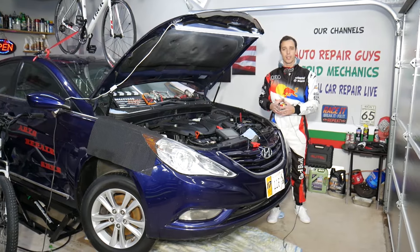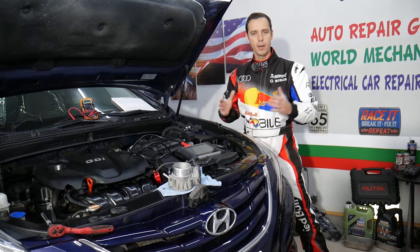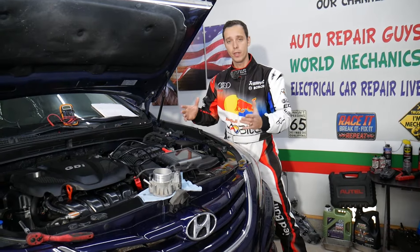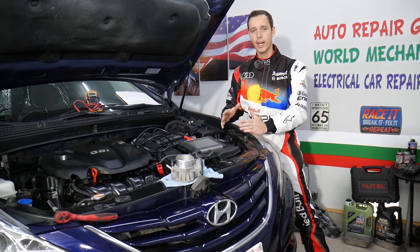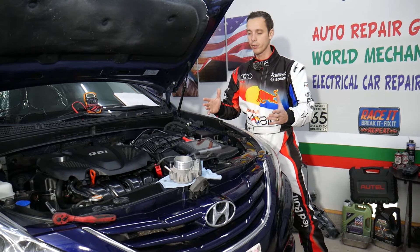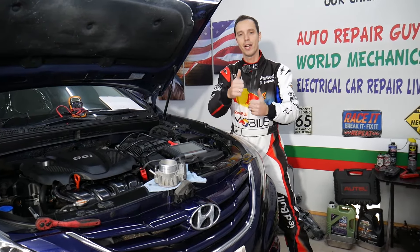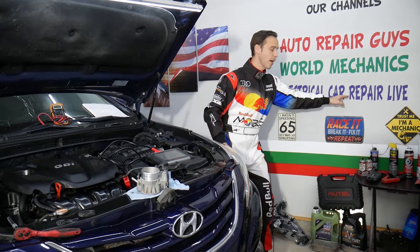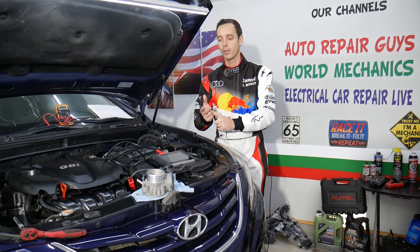We decided to share information about the diagnostic computer we use, since many of you ask in the comments. If you need to buy any parts or tools for your Hyundai, we'll share links in the description below. Every car we get at the garage, we try to make two to three hundred free repair videos, simply because our mission is to save you as much money as possible. All we need in return is for you to subscribe and like the video. Also check out our second channel, Electrical Car Repair Life, for diagnostics, engine codes, and more.